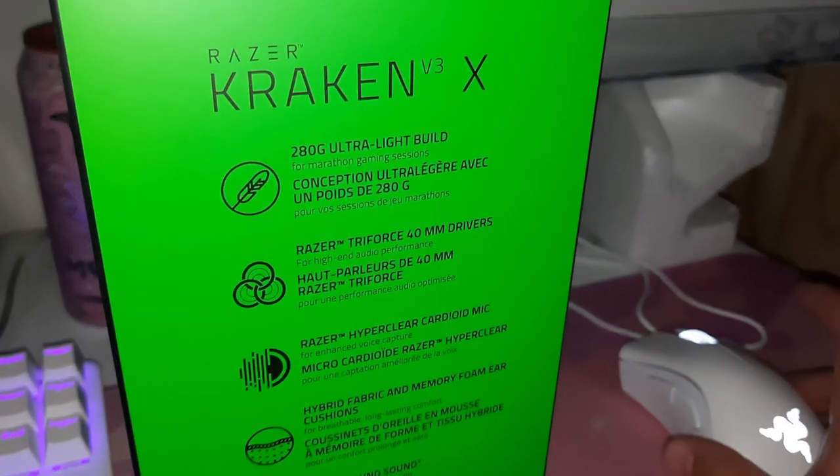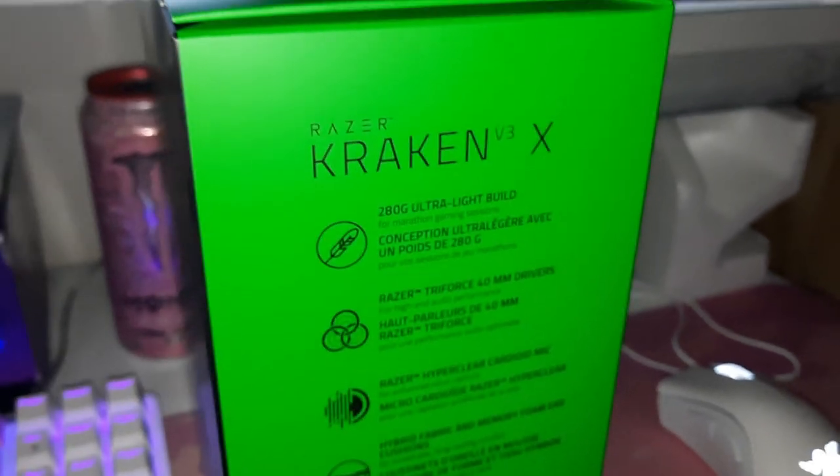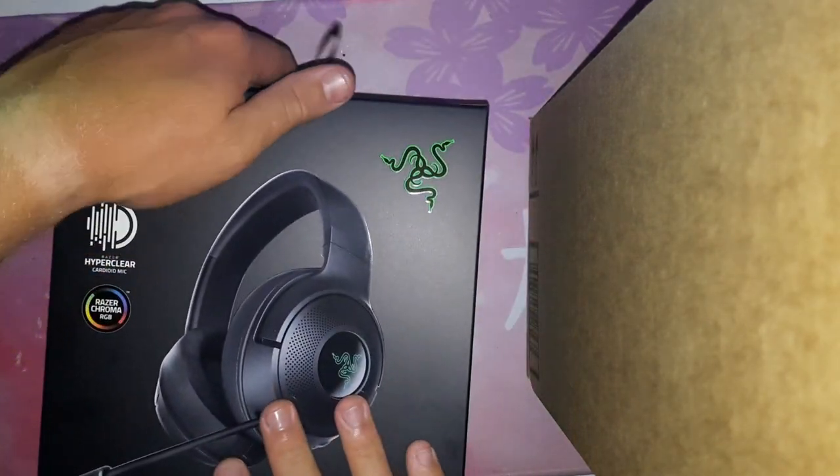So Razer, if you're watching this, please sponsor me. I'd take any sponsorship right now. Alright, enough talking — let's get to opening this thing.